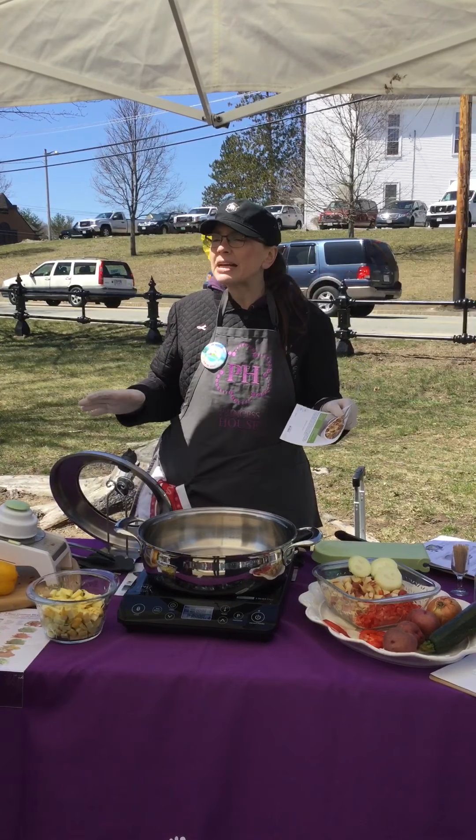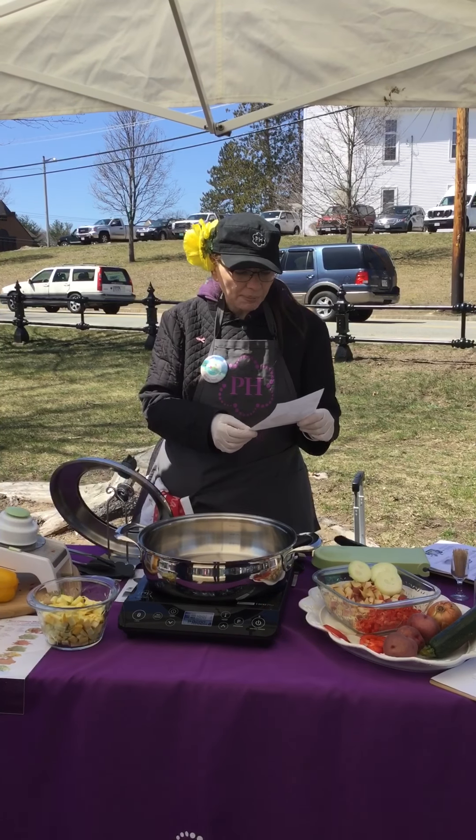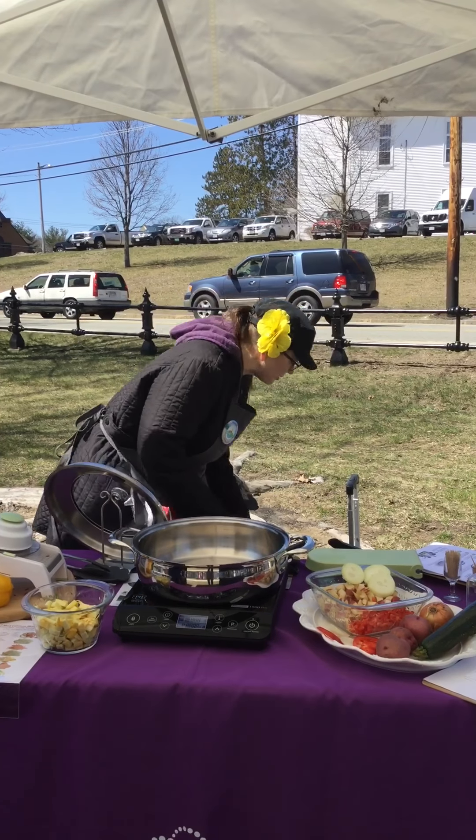The directions say to preheat the skillet to medium-high, sprinkle with water droplets, and make sure they dance. When the droplets bead and dance across the surface, add your chicken. So I have some chicken here.